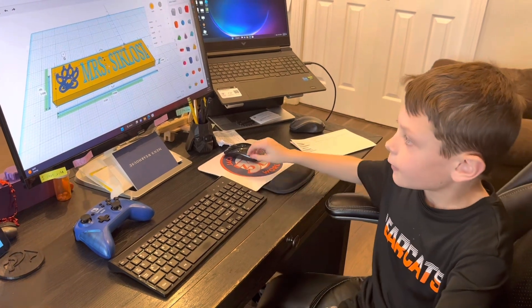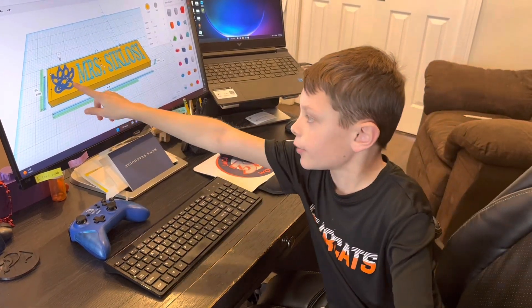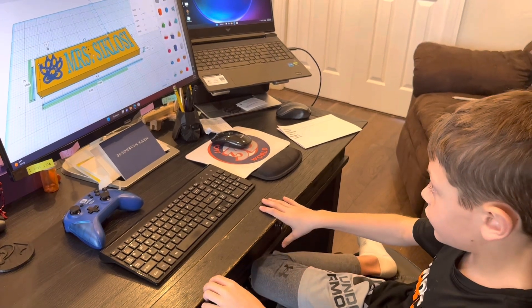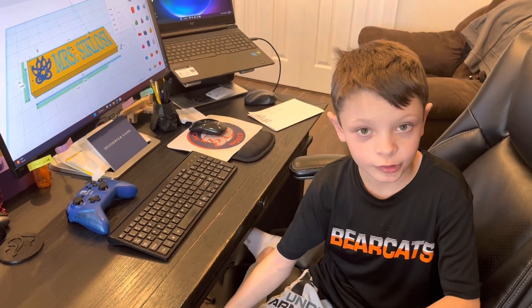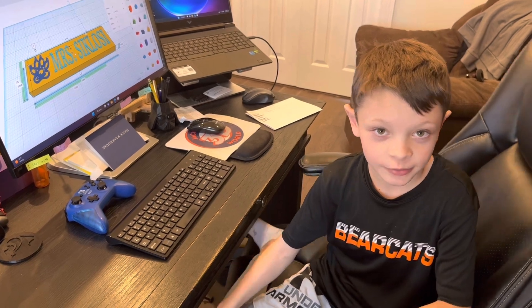Then I aligned the Bearcat paw with the name. And then all I had to do from there was change the name and then the size of the name if it's too big or small. And here's a time lapse of me doing the rest of my files.